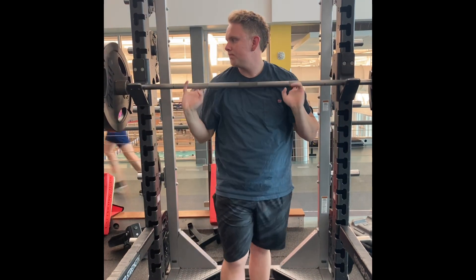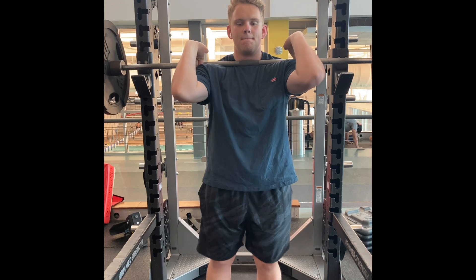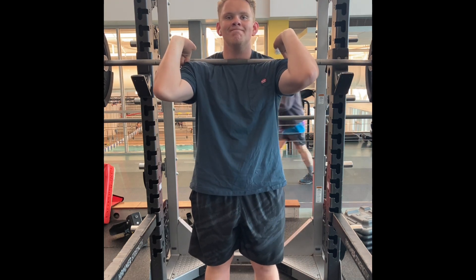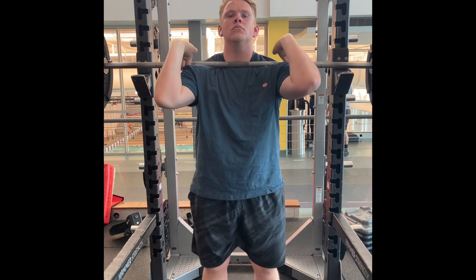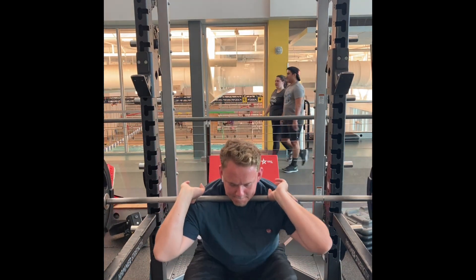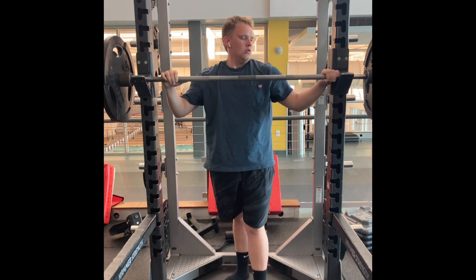If you want to watch a channel where you can learn how to do it, look up Ivan Djuric — I-V-A-N D-J-U-R-I-C. I just watched one of his videos right before this and it's what made me want to post this video. I've had this footage for about two weeks and was lazy getting around to making it. There was a point where I was watching his videos every day and they taught me the fundamentals of squatting really well.